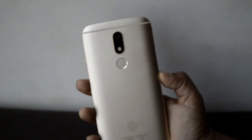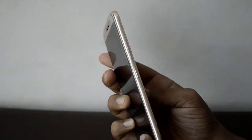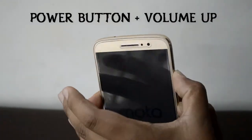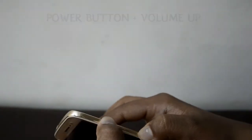The first step would be to turn off your device completely. Once you've done that, turn it on, and when you see the Motorola logo you want to press the power button and the volume up button and hold it down until you feel a vibration.